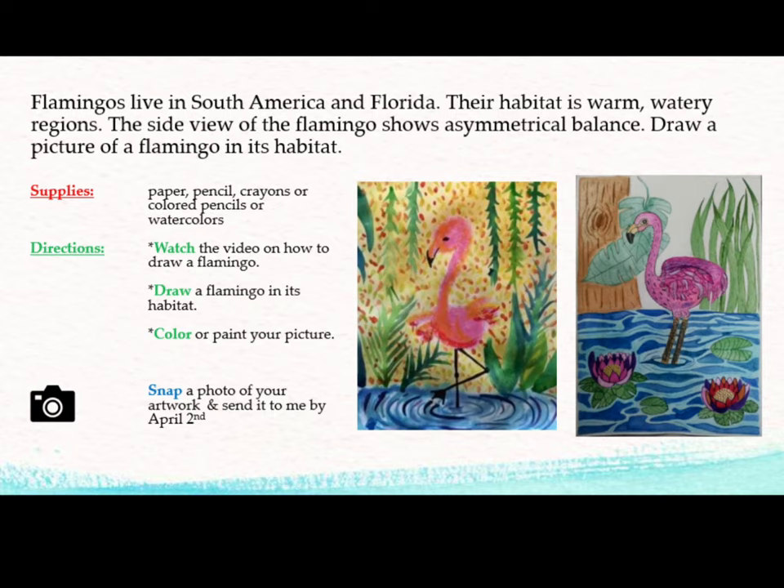Draw a picture of a flamingo in its habitat. For this project, you will need to gather the following supplies: paper, pencil, crayons, or colored pencils, or watercolors.